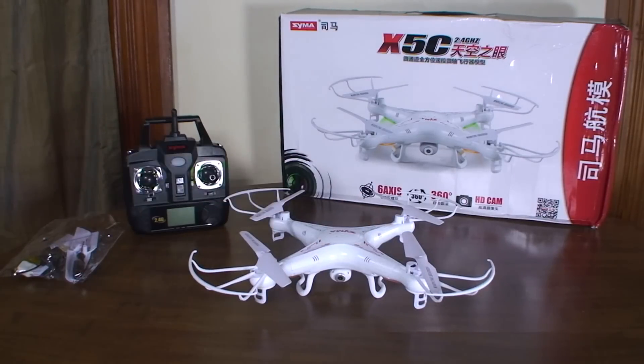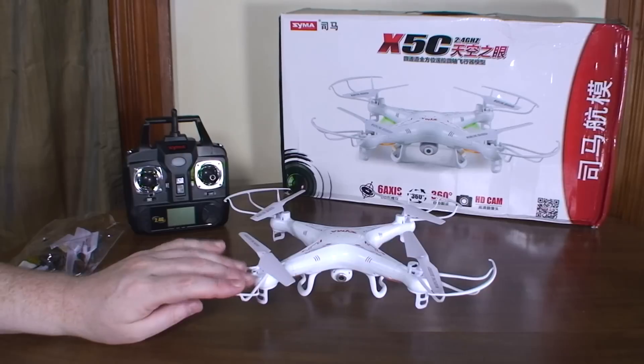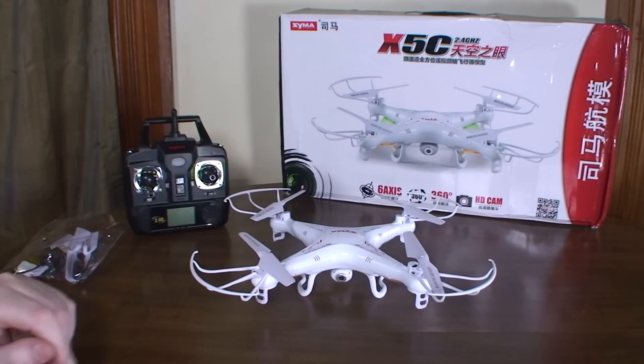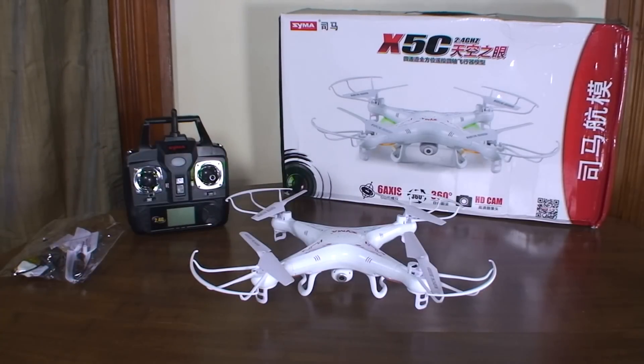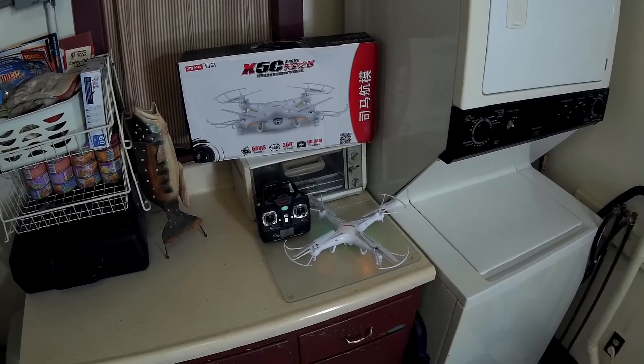I'll do a quick indoor hover just to show the stability in perfectly calm conditions, and then we'll take it outside and fly it trimmed down without all the extra stuff, and then fly it again with everything on and do some video. Let's go check that out.